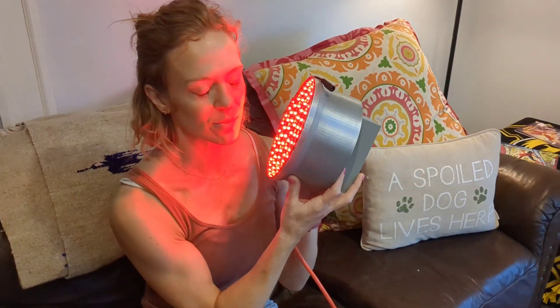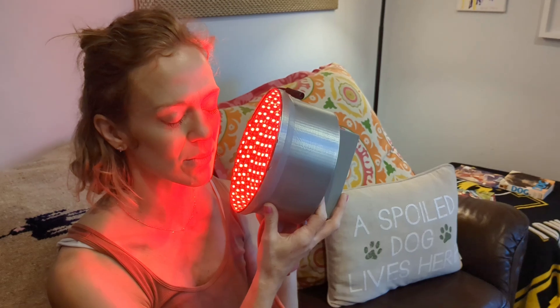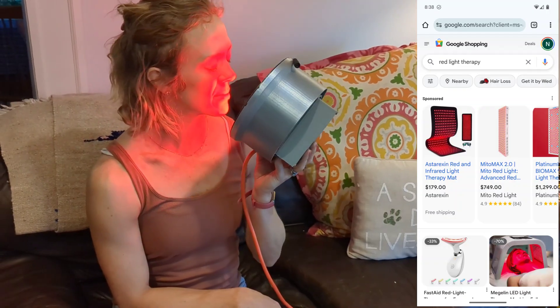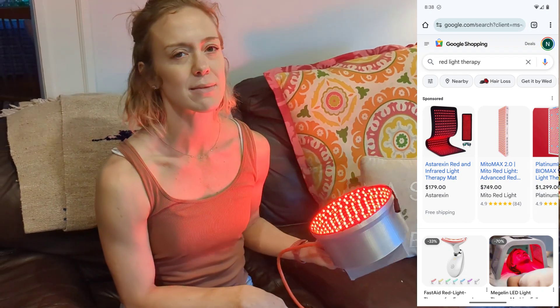This is a $38 red light therapy device that's putting out 60 watts of power. You can spend hundreds or thousands of dollars to purchase the same thing, or you can make it yourself with the plans in this video.